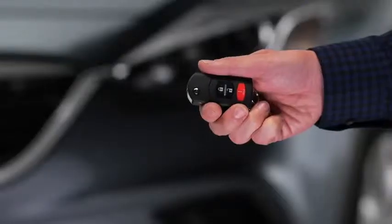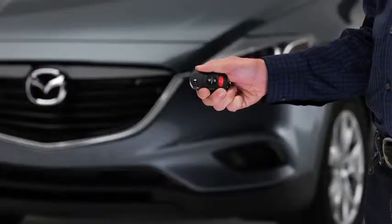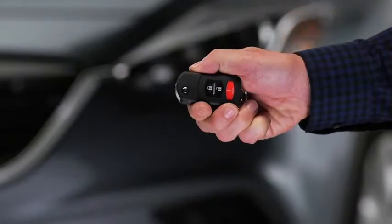To lock the doors and the liftgate, press the lock button. The hazard warning lights will flash once. To confirm that all doors and the liftgate have been locked, press the lock button again within five seconds.